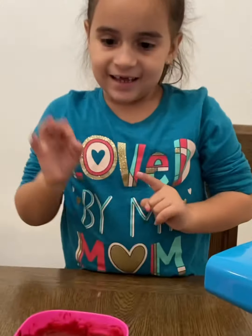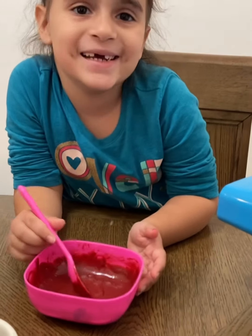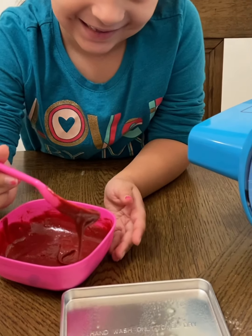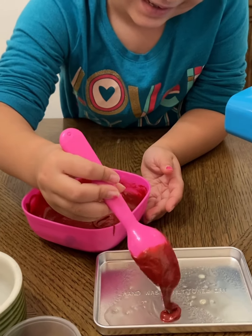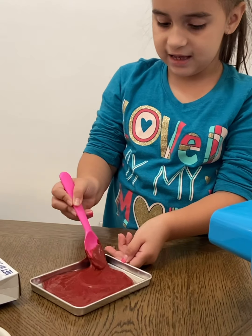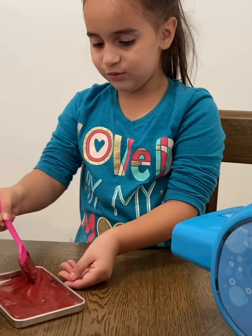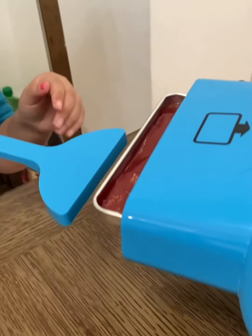Now we sprayed the pan, and now we're gonna put in the batter, so we gotta pour this in. One spoon at a time — get close to it. We have all the batter in and now I'm gonna spread it. I have to make sure it's in here evenly, and now I'm gonna push it in the oven.